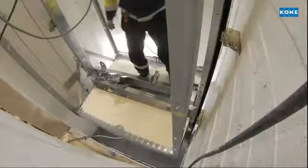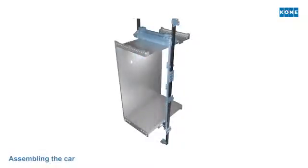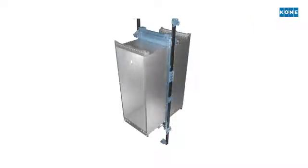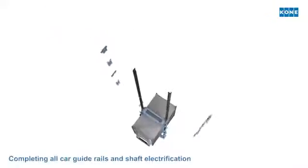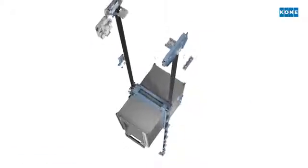The car body is assembled inside the sling frame and will be used as an installation platform in the upper parts of the shaft. All shaft components, guide rails and shaft electrical work, are installed from the top of the car as it is moved up the shaft using a temporary rope hoist.